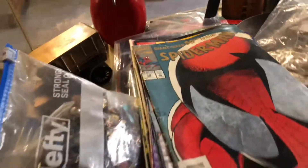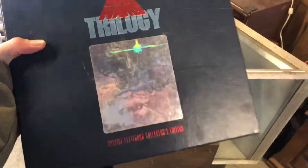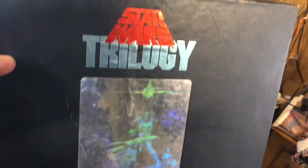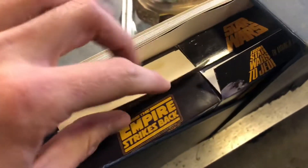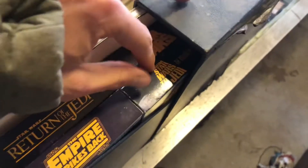I found this — I forgot I even had it here. It's an original Star Wars Trilogy Special Edition collector's VHS tape set, and it also has some other stuff in there. It's not in the best shape — I gotta glue a couple things back down — but other than that, these are in pretty good shape.